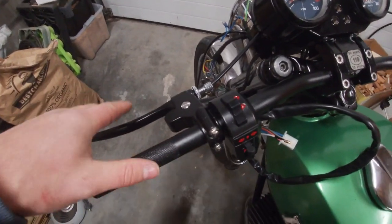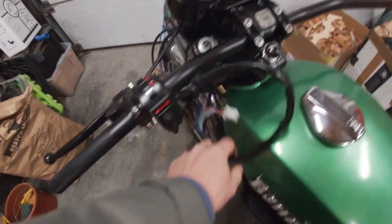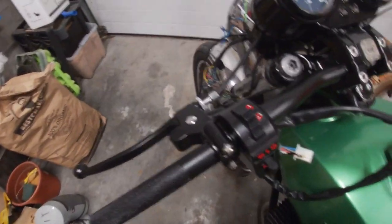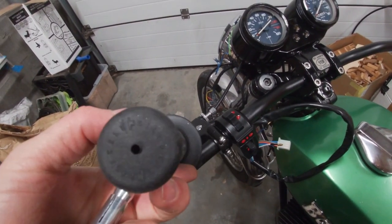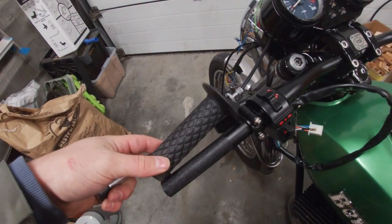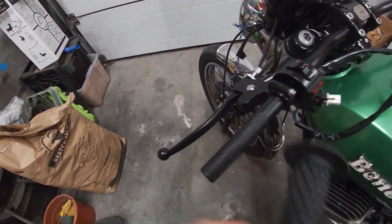The switches are on. The clutch is on, nice and tight. I will do the wiring a bit later. I was having a look at the grips and the bar end mirrors.